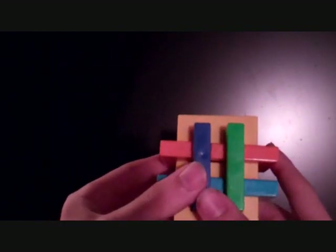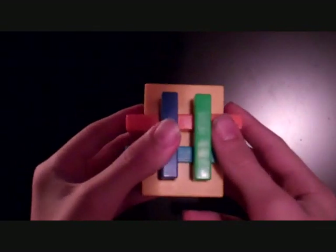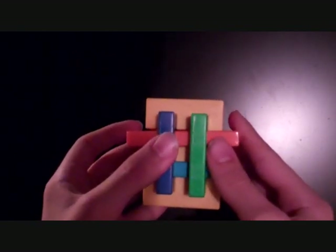So this is the 69-move method. This is the one I will tell you right now, so be prepared. You may want to get your pieces and start solving it while you're watching the video. It will take a while to get this down. But anyways, here we go.